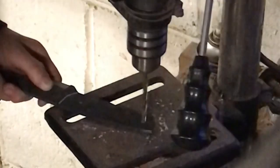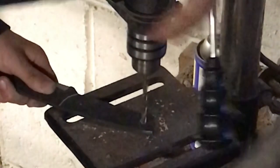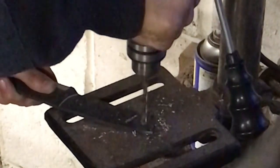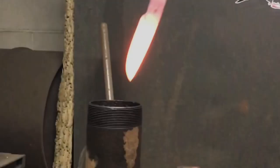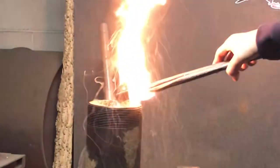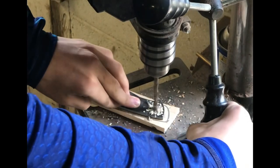Now I'm drilling the pinholes. Time to quench. The quench went well. Now I'm drilling the holes through my scales.